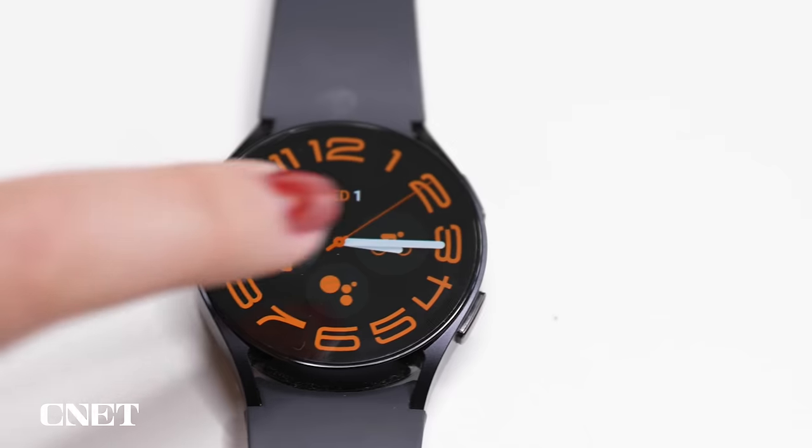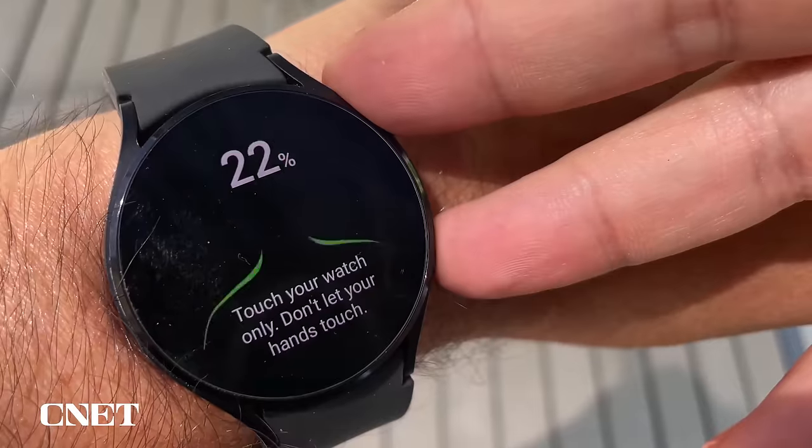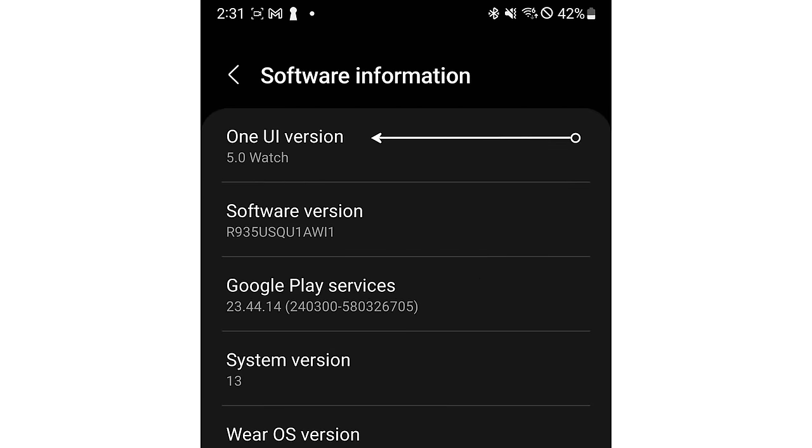You've got a brand new Galaxy Watch 6 and want to get the most out of it? Well, you've come to the right place because I've put together some of the top tips, secret and not-so-secret features to check out. The best part? Some of these will also work on older Galaxy Watches like the 4 and 5. Just make sure you've updated to One UI 5 Watch. You can check that by going to the Galaxy Wearable app and then Watch Settings.